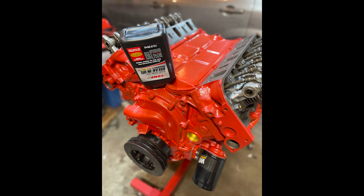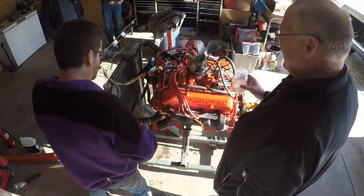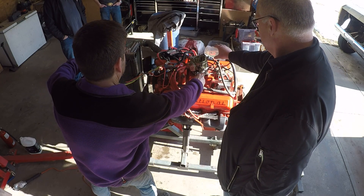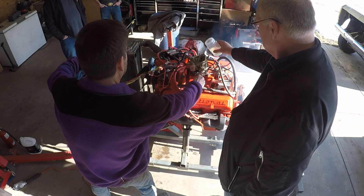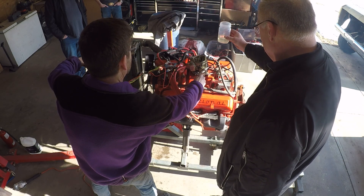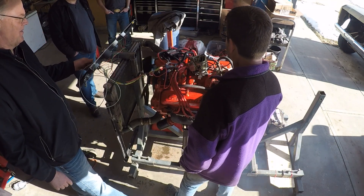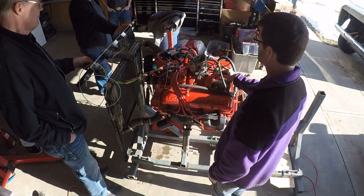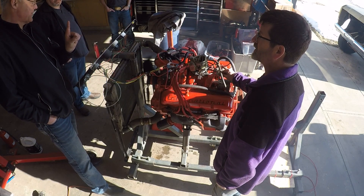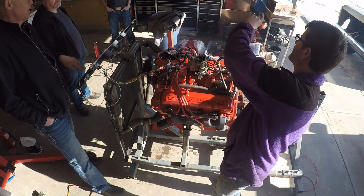I installed the proper break-in oil and mounted it on the test stand. Now there was nothing left to do but try and start it. Apparently you're supposed to start it and immediately get it to 2000 rpm for the camshaft and lifter break-in procedure, and run it this way for at least 20 minutes. Fail number one: the engine doesn't start right away and I'm worried that excessive cranking is wiping the oil off the cam lobes and causing premature wear. It actually took way more tries to start it than I'm willing to show — kind of embarrassing.